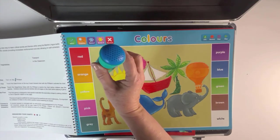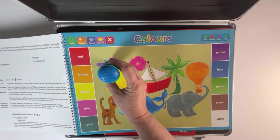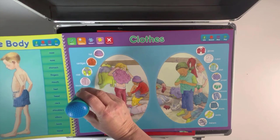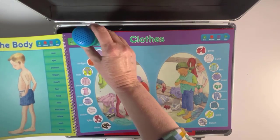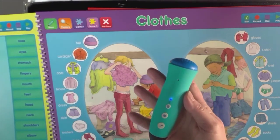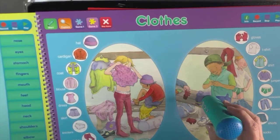You start with the first game. 'Let's have some fun finding different colours. Can you find the colour brown?' — 'Try again.' — 'That's excellent.' Then you can explore the clothes chart: coat, dress. You have different games, such as: 'Can you guess which piece of clothing I am? I go over your shirt to keep you warm. Find me in the picture of the boy.' — 'Excellent.'